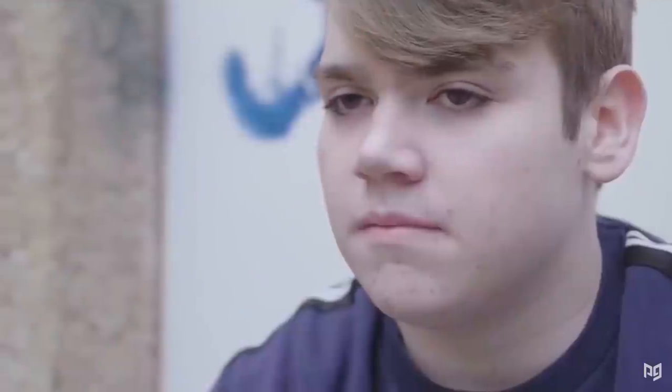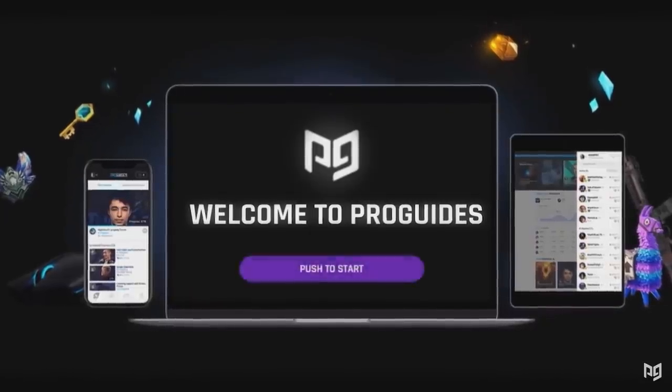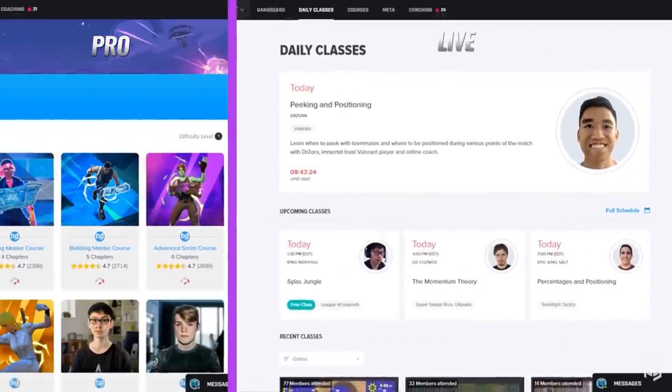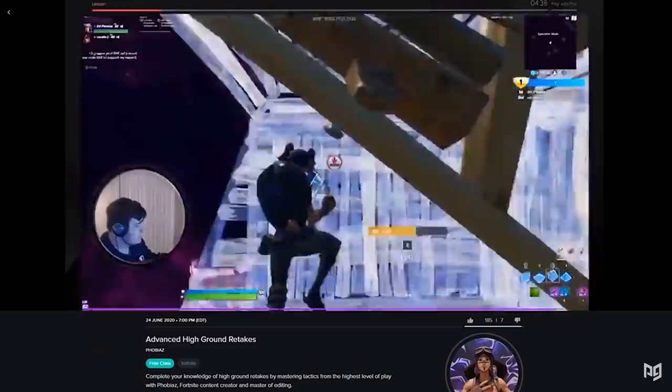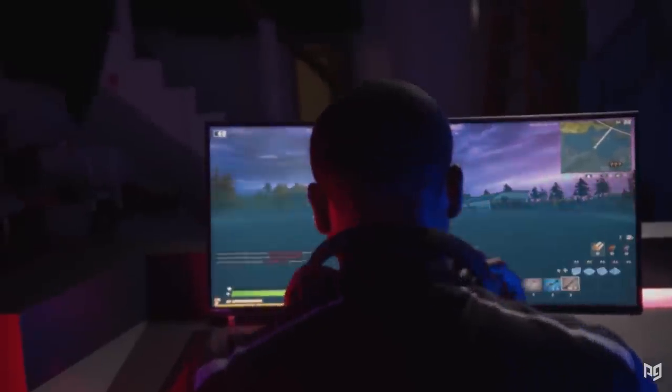Speaking of improving on controller — if you're looking for some extra help, you've got to check out InstaPro over at proguys.com, where you can have a pro player help you out with one-on-one coaching any time of the day. On our website we've got some of the best players who are always ready to help you out, so make sure you go and take a look.